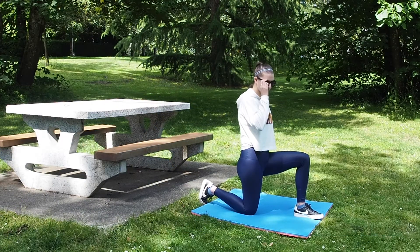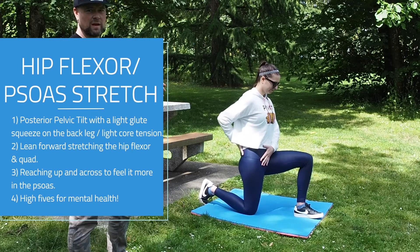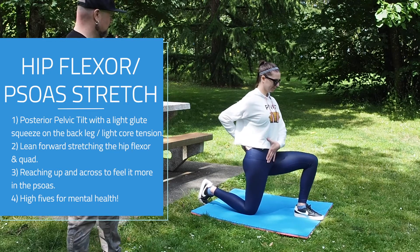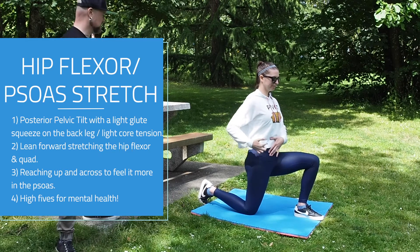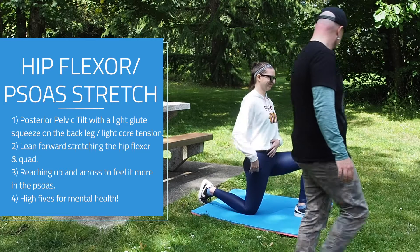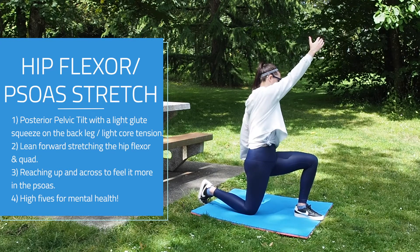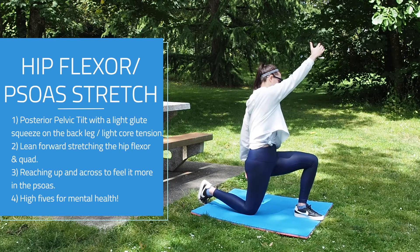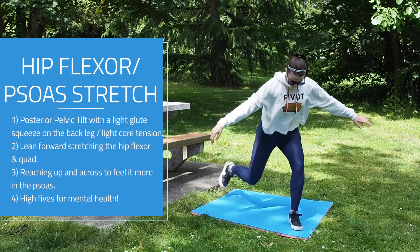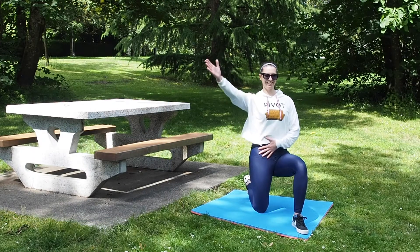All right, so we're going to go through D's stretches right now. D is going to start with a little bit of a hip tilt, and this is going to help stretch out the front part of the leg. We're going to get a good hip flexor stretch and a little bit of a quad stretch. I want her reaching across — so not just reaching up, but actually reaching over and across as well.